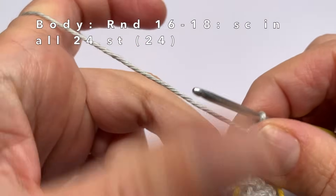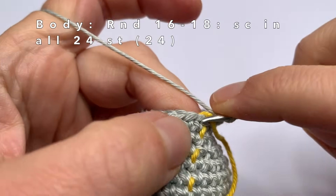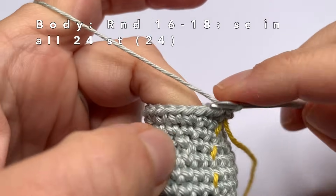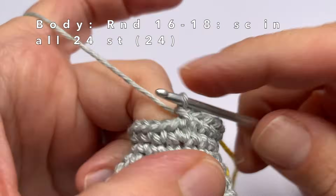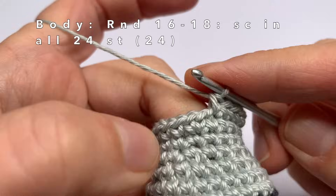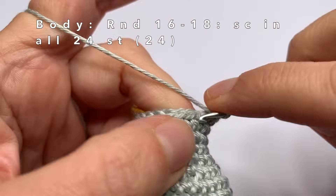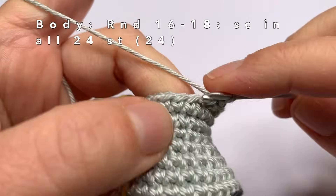Rounds 16 through 18 are really easy — just single crochet one time in every stitch of the round, and you have to do this for three rounds.